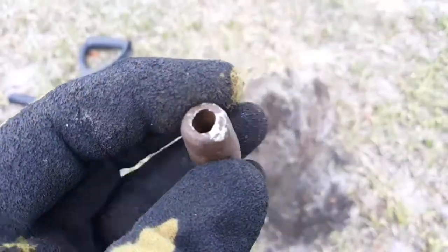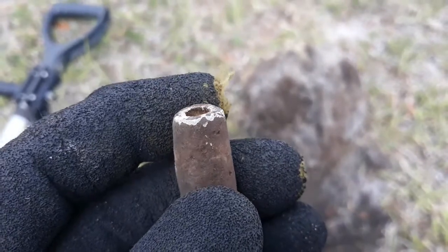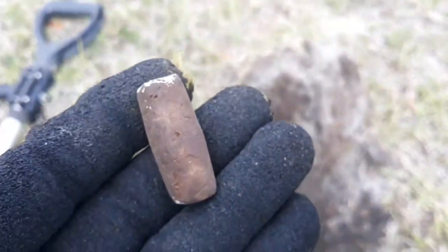That's gonna be an old cast net weight — see that white patina on there? That one's old, been in the ground a long time. Nice chunk of metal, happy to have it.